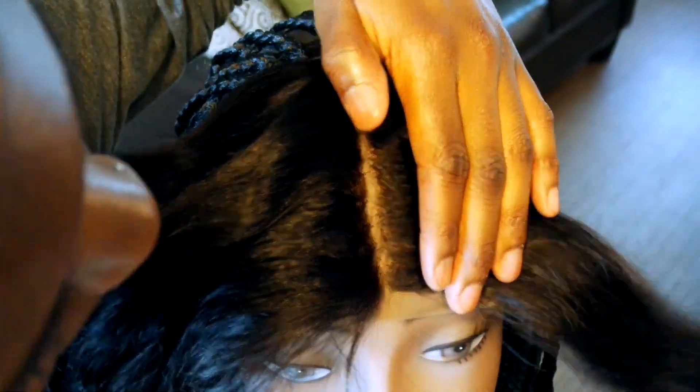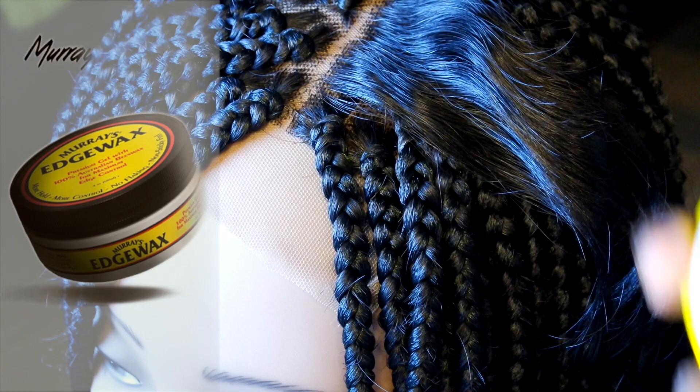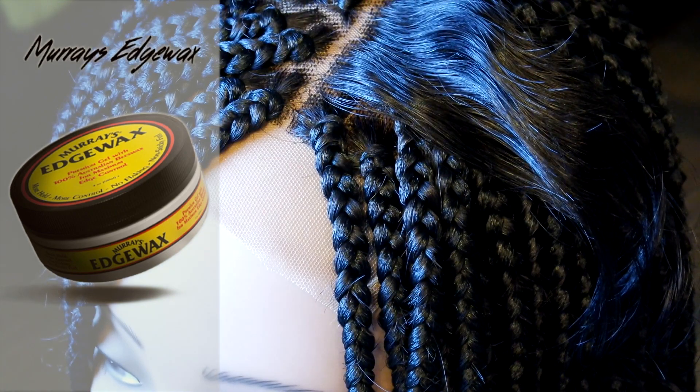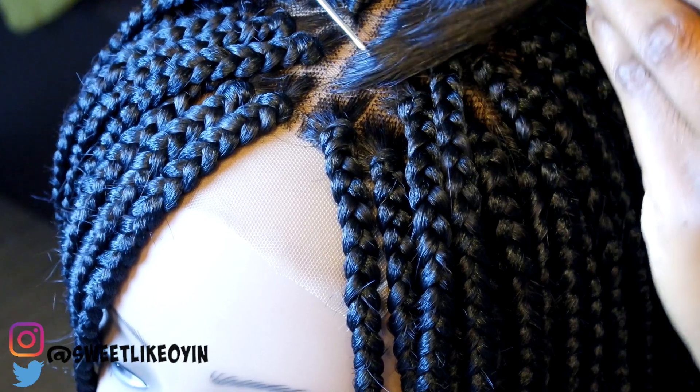I braided the hair off camera and I'm just going to show you how I did a few braids. I'll take this Murray's edge wax and apply a thin section on the hair just to tame the flyaways, and then I'm going to braid the hair as is.